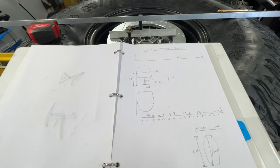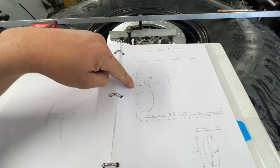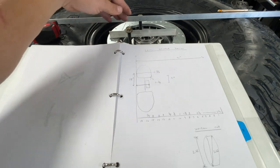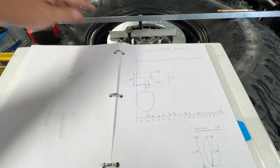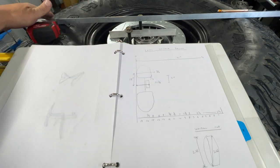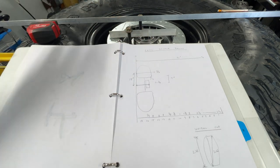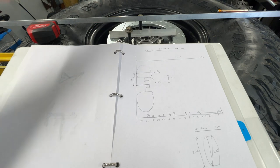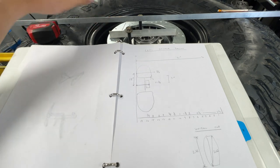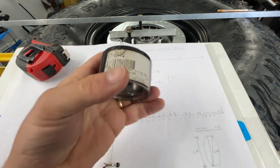Here are some of the dimensions I'll be putting into Fusion 360: the height of the top of this plate to the base of the table — basically where the tire is sitting — is about 11 and 1/16 inches. The total height of the tire sitting on the table is about 13 and 5/16 inches. That gives me the clearances I need to make sure the spindle clears the tire. The uniball I'm using — I get these from Car Tech.